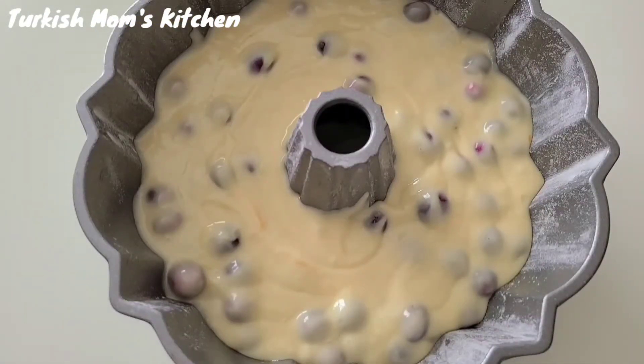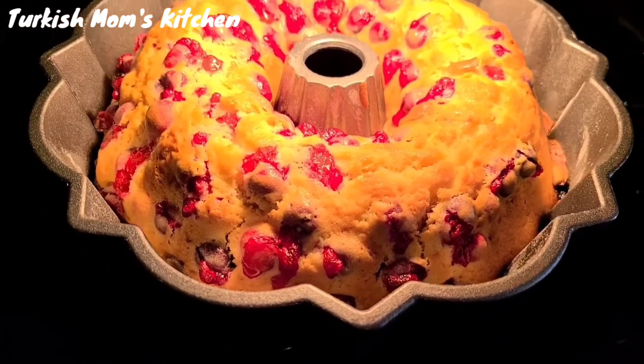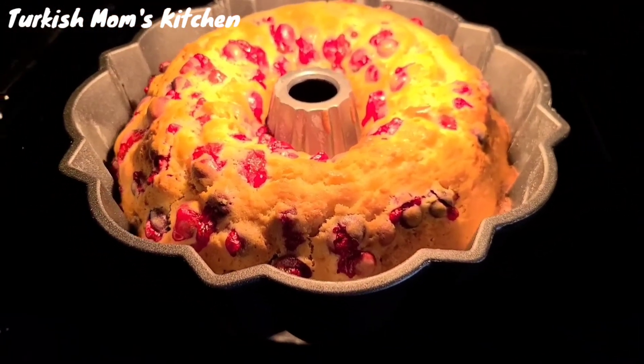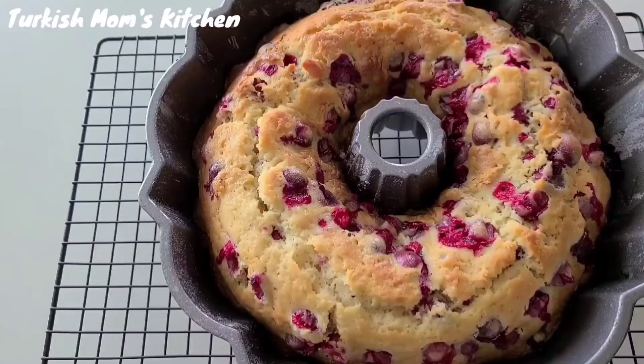Preheat the oven to 350 degrees Fahrenheit and bake for 50 to 60 minutes, or until a toothpick comes out clean. After baking, let it cool off for 15 minutes.